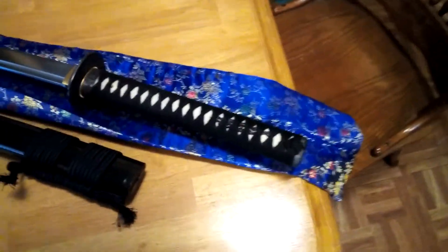I figured I'd give it a better close-up before I go out with it, because this isn't just some everyday sword.